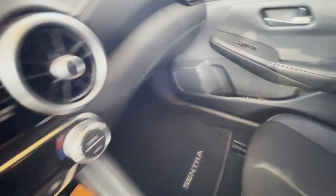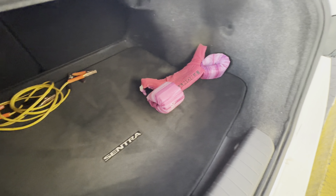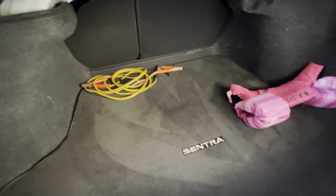Let me show you guys everything — I cleaned the trunk too. Yeah, I got the trunk cleaned up looking good back here. Gotta have jumper cables — you never know.